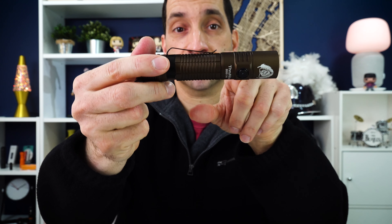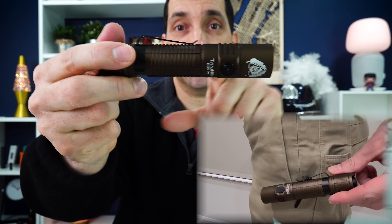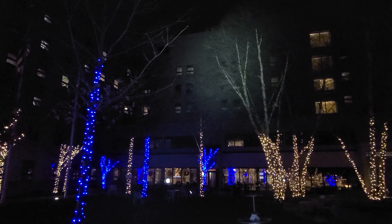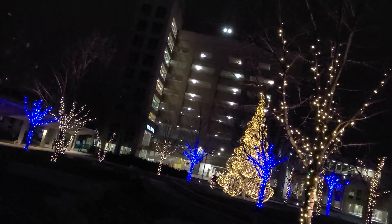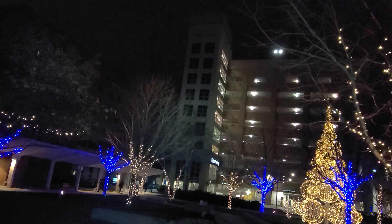The pocket clip is removable — it comes off if you want to use it or not. I appreciate that there's no deep indentation here, so you'll have a decent way to get it into your pocket without a lot of under-clip issues. Forward of that on the head is the side button and the charging port. The head does get really pretty warm pretty quickly on the higher modes. Inside the head there is a deep smooth reflector.